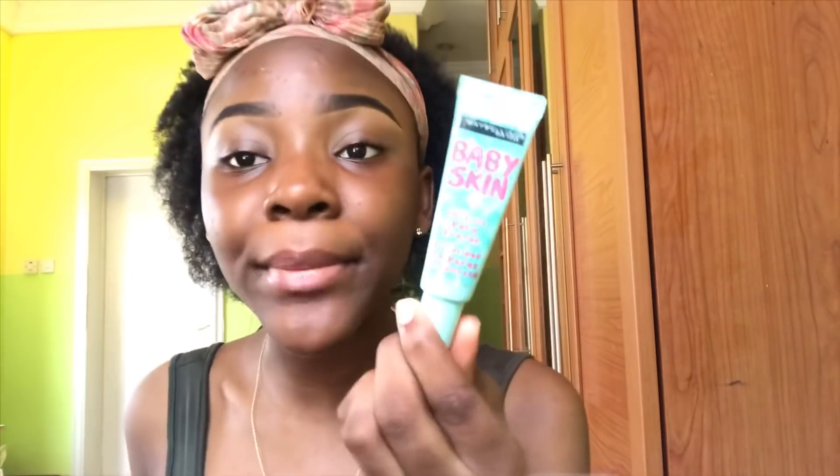Next up is primer — the Maybelline Baby Skin Instant Pore Erasing Primer. Then I'm going to do my foundation and I'm going to be using the Maybelline Super Stay Full Coverage Foundation in the shade 360 Mocha.